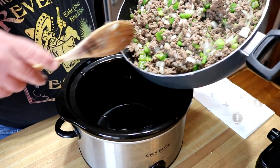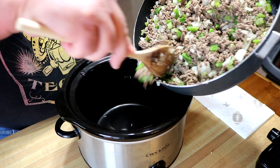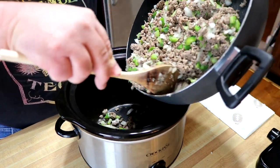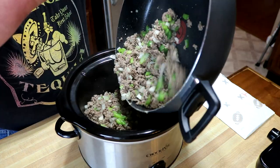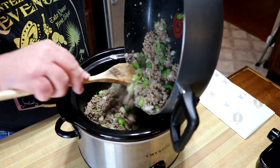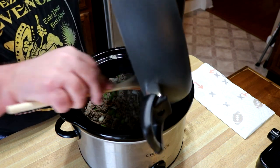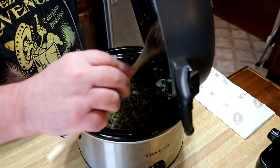I'm going to get this transferred over into our little four-quart slow cooker. See if I can do this without making too big of a mess. I'm ready for dinner now — but we're still about four or five hours away.